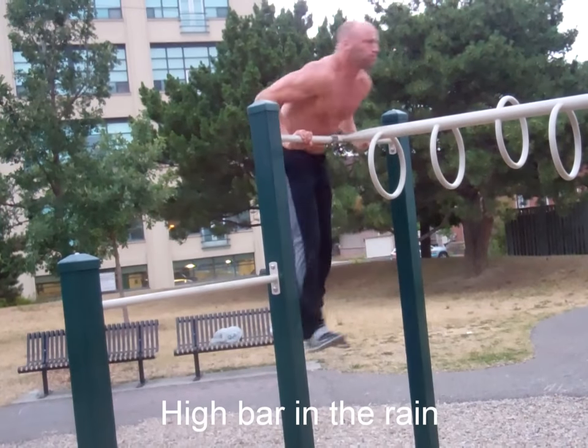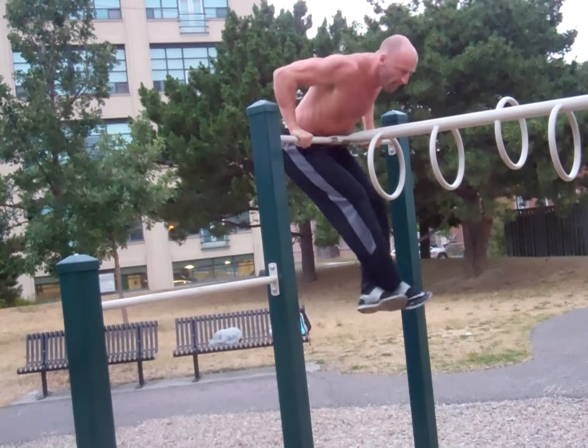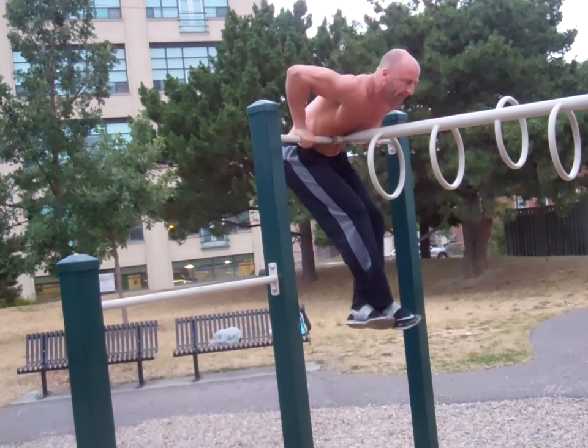Once you can perform a few consecutive repetitions in the muscle-up, it's all about improving your form and performing more repetitions. Good luck and stay strong!